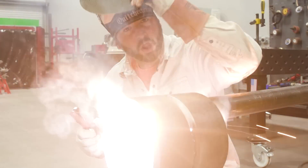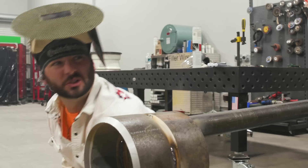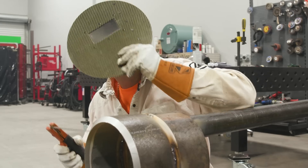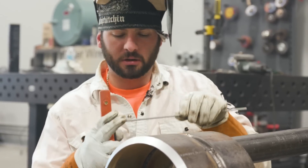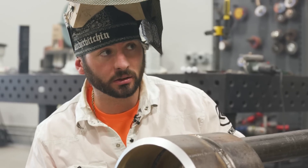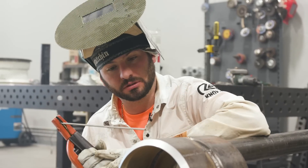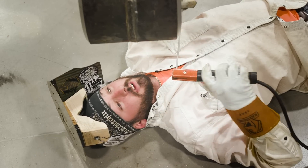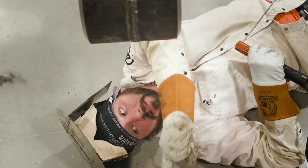I'll drag this sucker real quick. Hey, someone take my picture for the gram. What do you mean grinder? I ain't no grinder, I'm a welder. I'm burning it out, it'll be fine. Why is this sucker so dang hot? 7018, it's uphill. You want me to go uphill? Wire wheel? I don't need no wire wheel, it'll burn right out, no problem. I'm really getting used to these rods. I'm a professional. Hey, I'm on my back over here working like a slave.